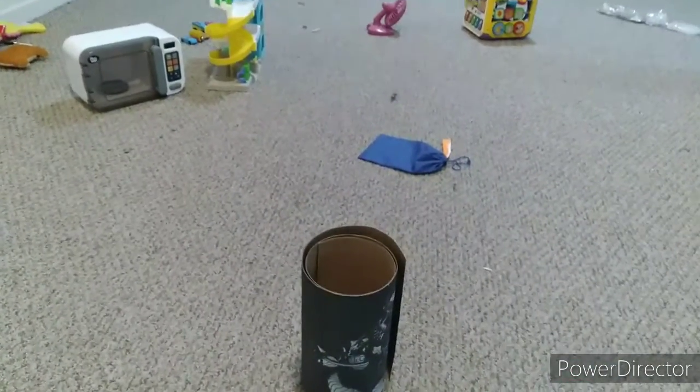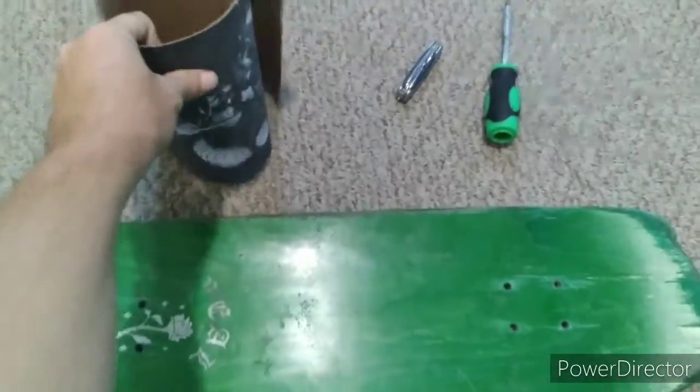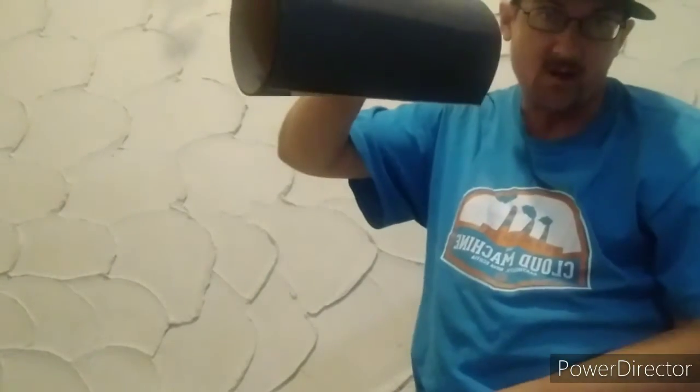All right, next we've got to take this and get the backing off, so that comes next. We take the backing off the grip tape.